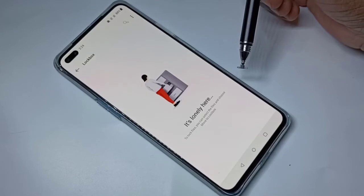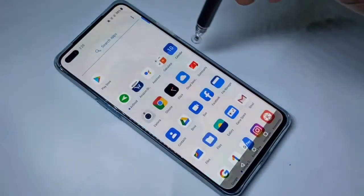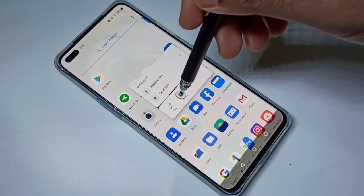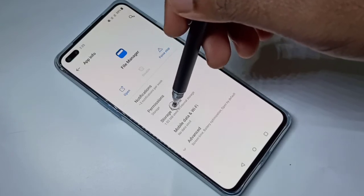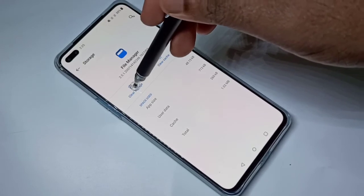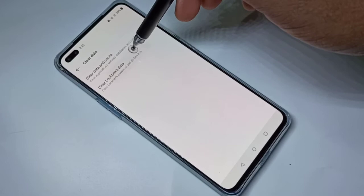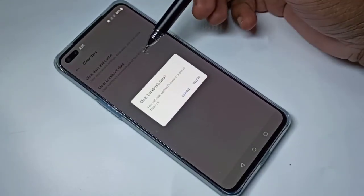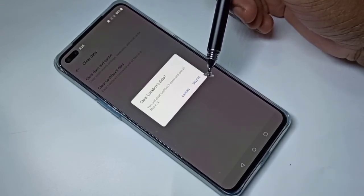If you want to remove that password, tap and hold on file manager, then tap on app info, then tap on storage and cache, then tap on clear storage, then tap on clear lockbox data and delete it. When you delete lockbox data, it deletes the password plus the files in the lockbox.